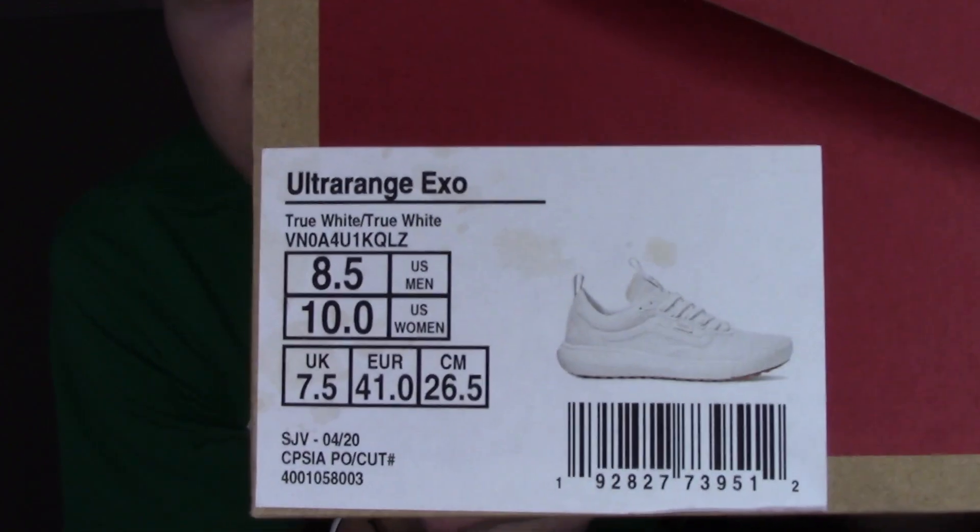Obviously a normal Vans box, a bigger than normal box because you can't really fit the shoe in one of the smaller boxes. If y'all see the tag, it says Ultra Range EXO, True White/True White, men's eight and a half. The retail is $90 on these, so they're more expensive than the normal ones. But let me tell you something — they're definitely worth the extra money. $30 more than a regular old-school Vans, and there's a reason for it.